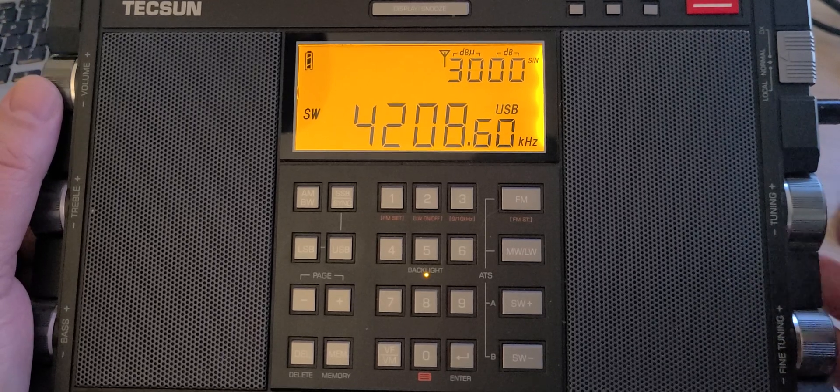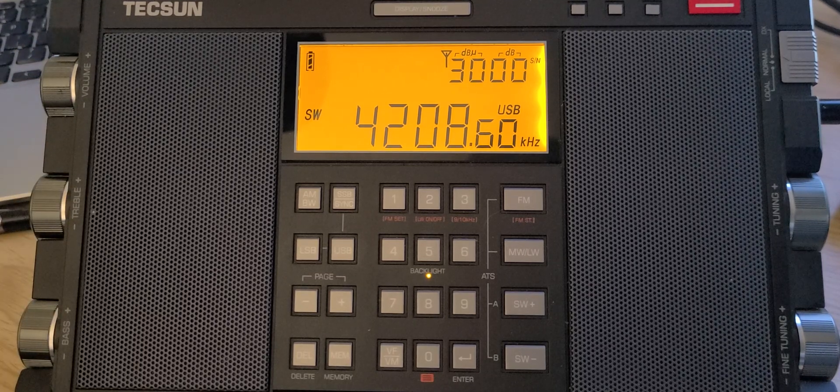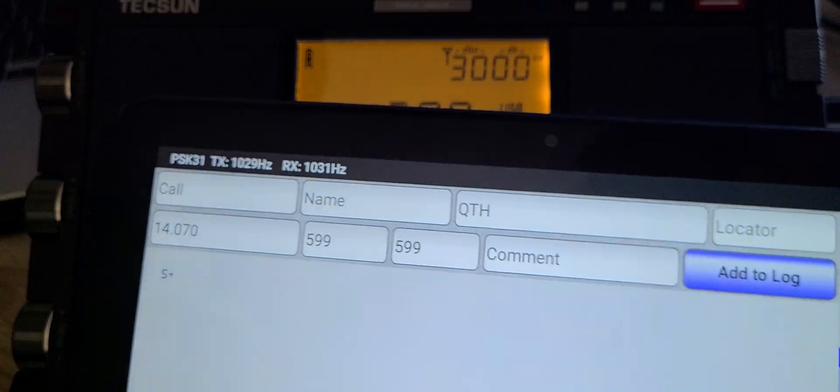Around 4,208–4,210 kHz this is Navtex. I've heard it quite a few times — it's technically centered on 4,209, but this is likely L2C Argentina on 4,210. If you use software to decode Navtex, you'll be able to hear the communications. What will give away that it's Argentina is Spanish text in the decode.